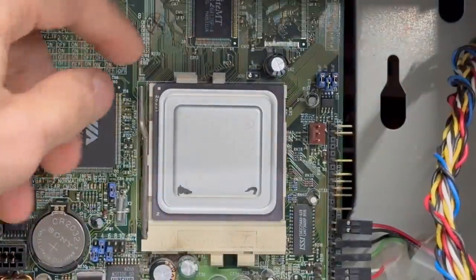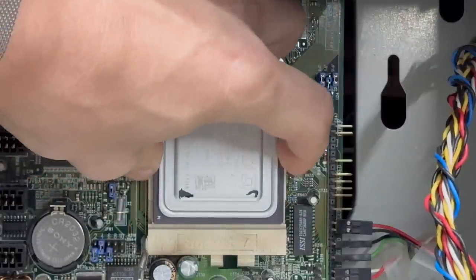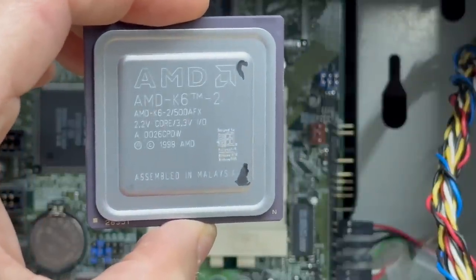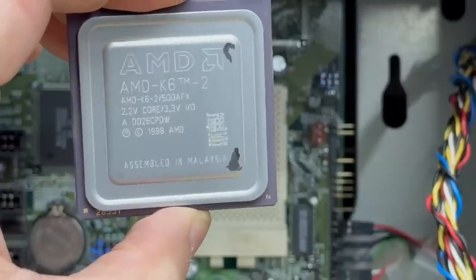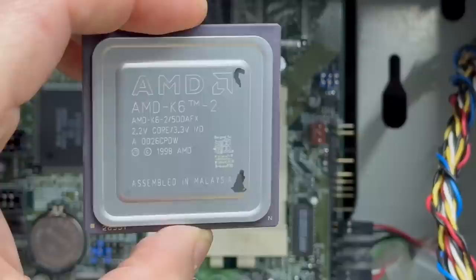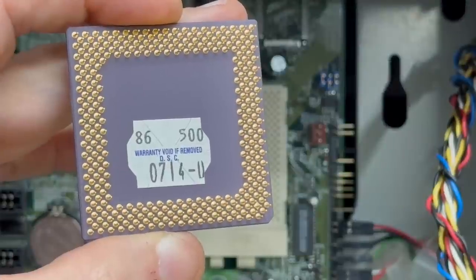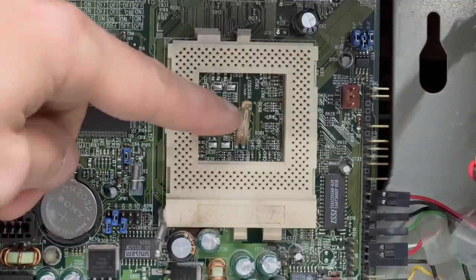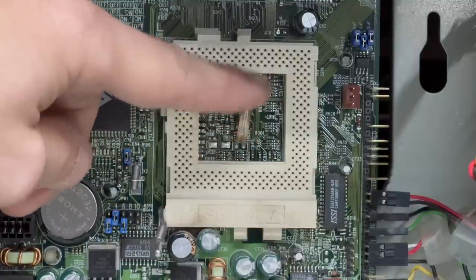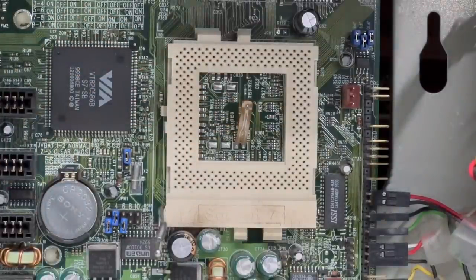That looks like an AMD — let's get a close look at that. And it is an AMD K6-II, so this is a Super Socket 7 motherboard. Very cool. Looks like a 500 megahertz version. I used to have this exact same CPU back in the day. All the pins look good. It's got a little thermistor there for monitoring the CPU temperature, with a little flex cable to keep it in contact with the CPU. I guess that's there for earlier Pentium 1s because I'm pretty sure the AMD K6-II has an internal temperature sensor.